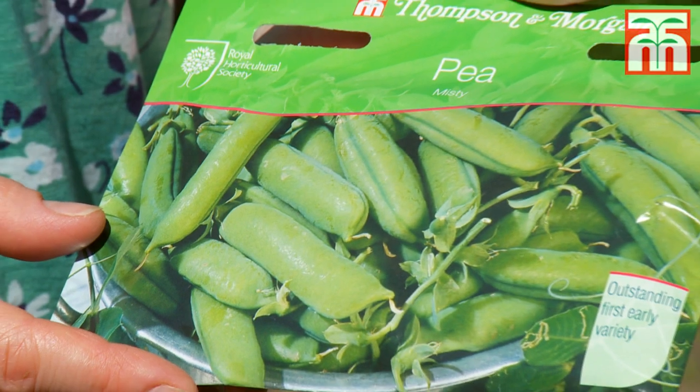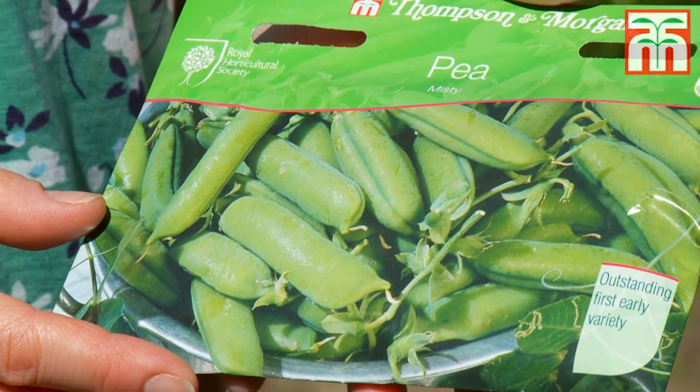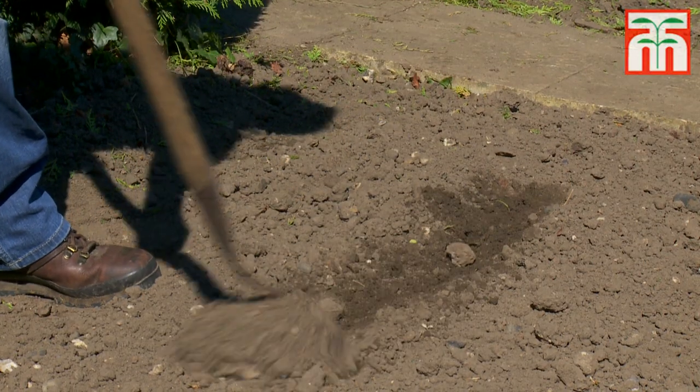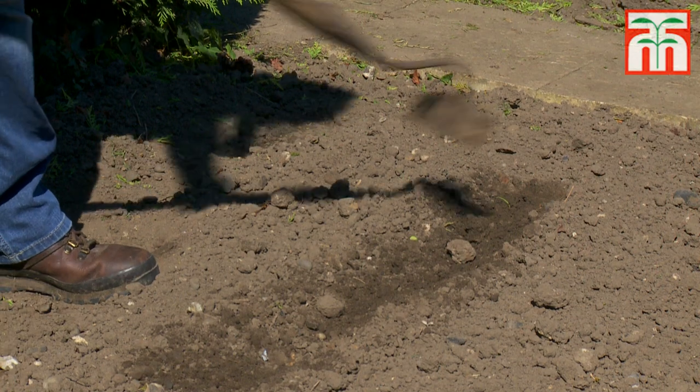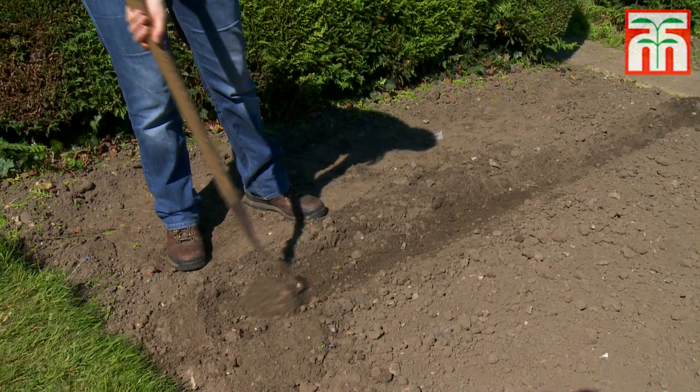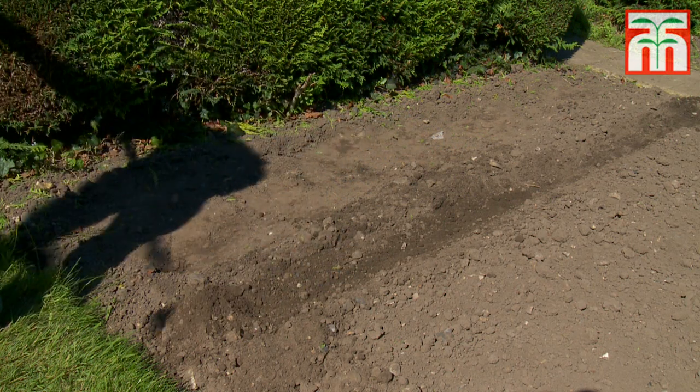Today I'm going to be sowing a variety called Misti. You can sow them directly into the ground from March to June, but if the ground is still cold and wet then it's a good idea to start them off in pots in a cold greenhouse and plant them out later. Choose a sunny site on moist, fertile, well-drained soil and create a wide flat-bottomed trench at a depth of about four centimetres. A draw hoe is quite useful for this job.